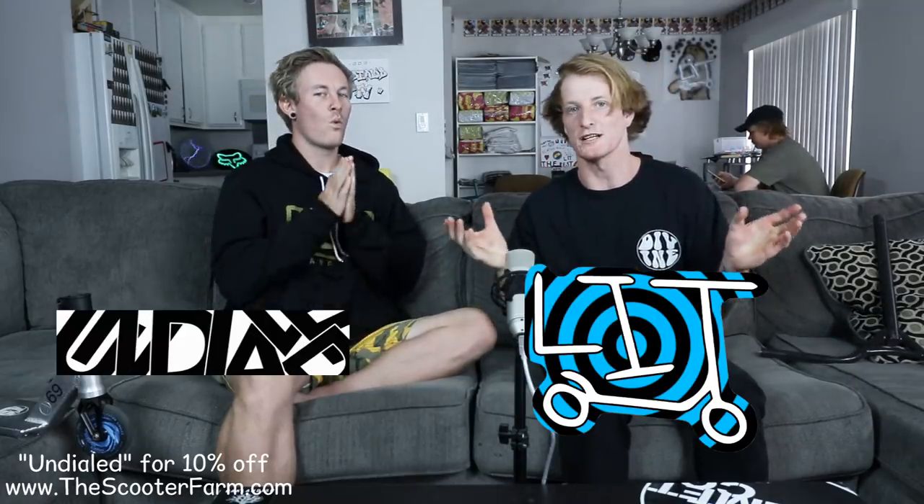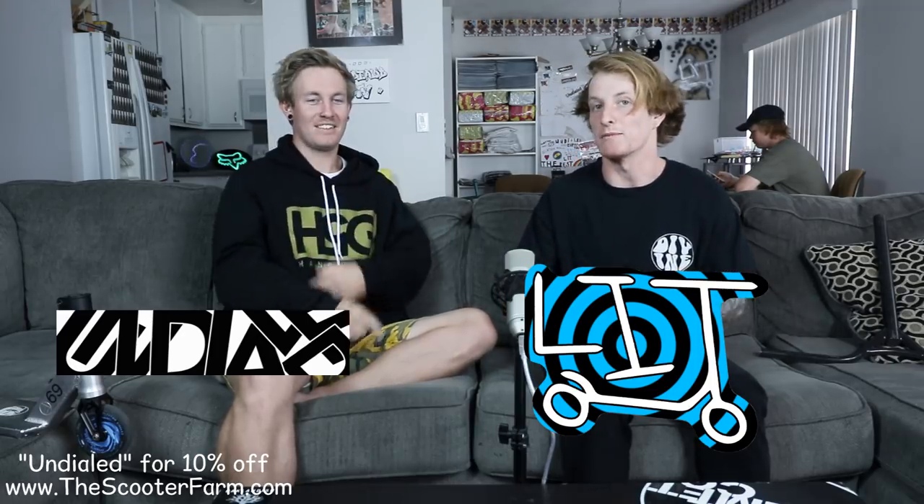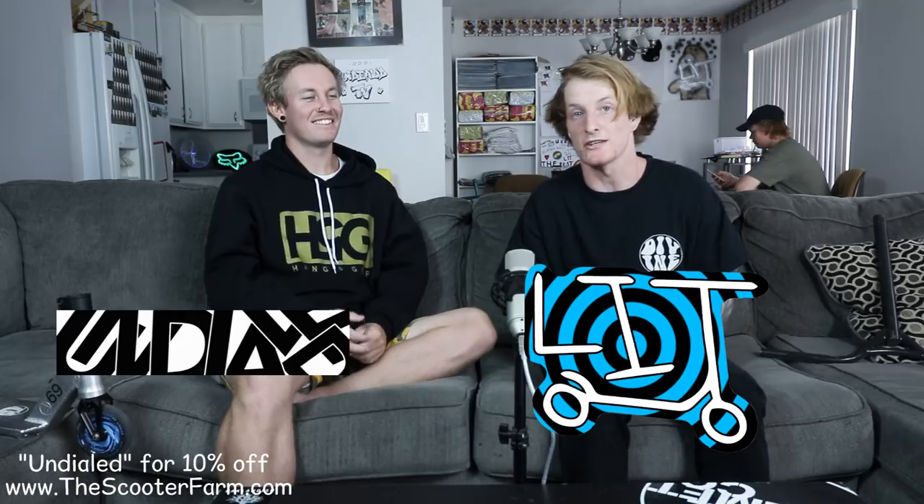At the end of the day it is going to help, so essentially this is the Undialed way — how to travel with your scooter. Before we start the video, we have some big stuff coming: it might be grip tape, it might be stickers, or both — let your local shop know. Also, we have a ride day on Saturday the 24th of March at Escondido Sports Center in Escondido, California — that's in three days, come through.